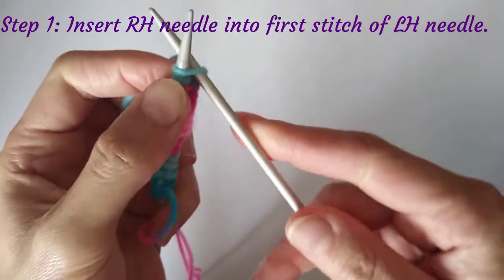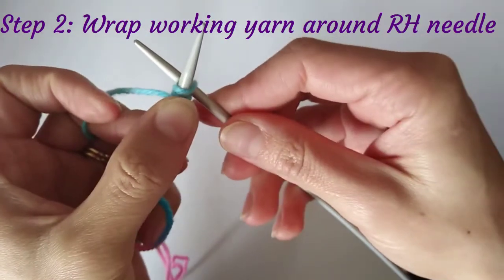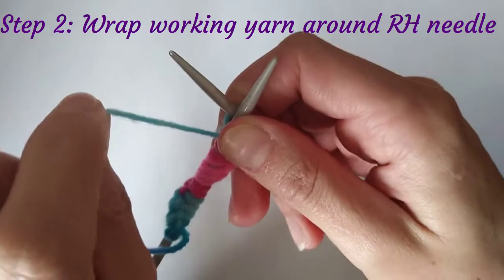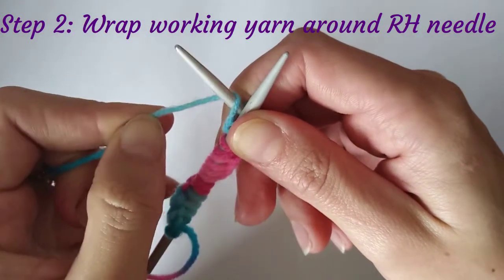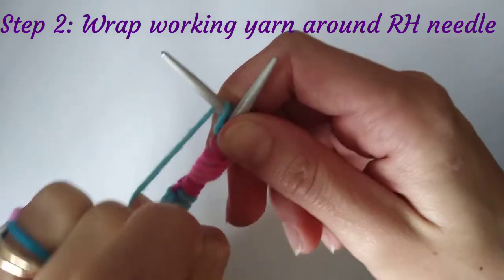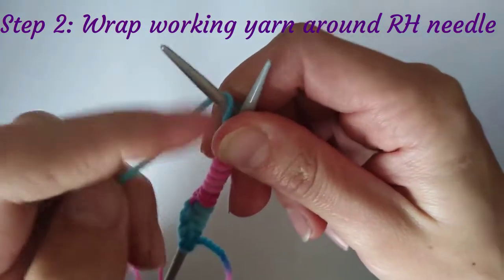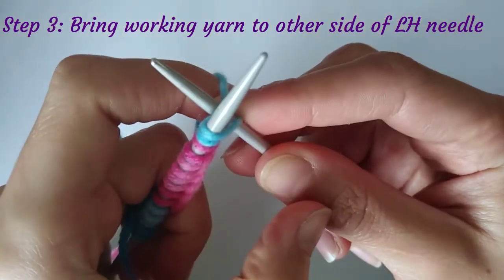With the right-hand needle poked up through the top stitch, I'm going to take my working yarn — I hold it in my left hand — and pass it up and over the right-hand needle just once, from the front upwards. If you pass it from the back up around, that will give you a twisted stitch, so make sure to pass it from the front and over.